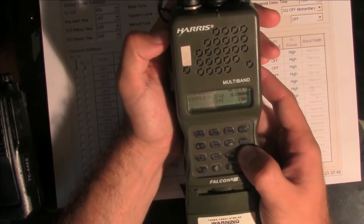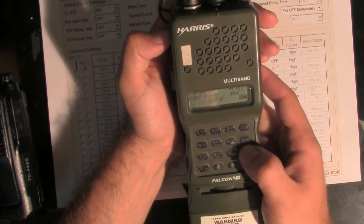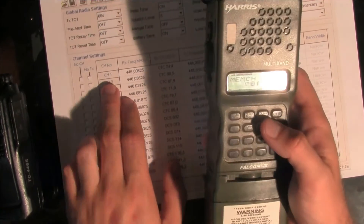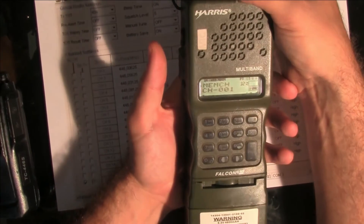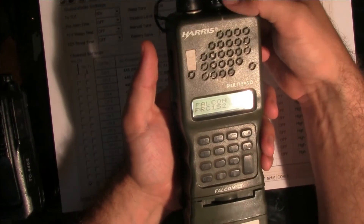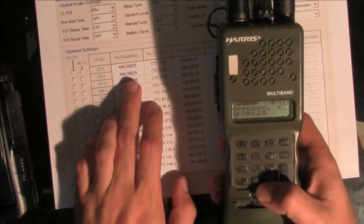Function key — I'm going to memorize the channel. I'm going to set it as channel 1 and confirm. I've memorized this. I'm going to turn the radio off to make sure everything is safe, then turn the radio on. Right now I'm going to program the second channel.